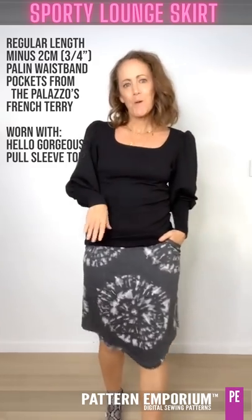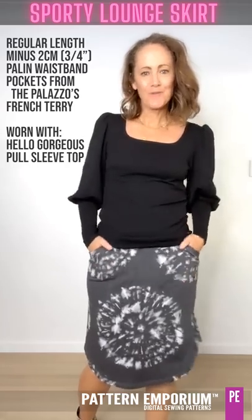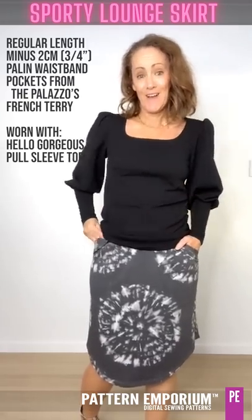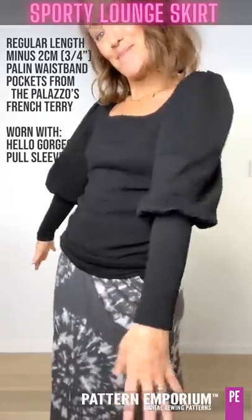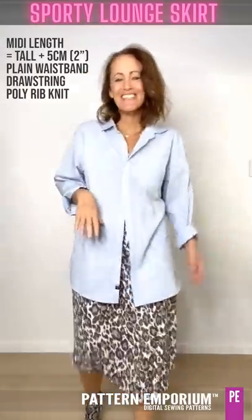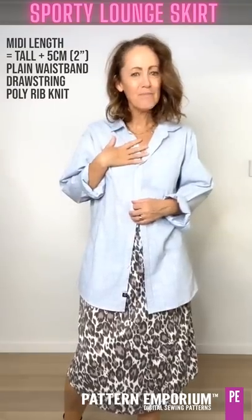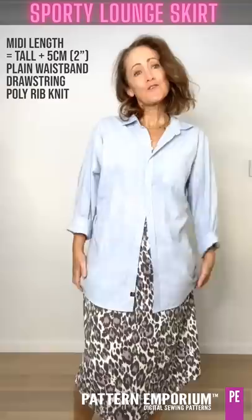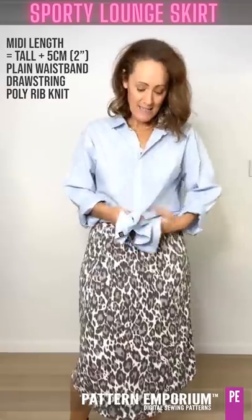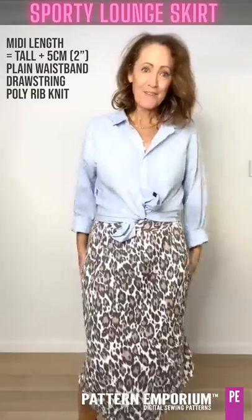Now I thought this could be quite a statement too - the huge sleeves and then gorgeous comfortable skirt. This is the Hella Gorgeous with the long sleeve option - don't be afraid to make a statement. So I've taken to wearing my son's hand-me-down shirt. I don't know whether it's because he's moved out and it just reminds me of him or that it actually looks nice. So I thought if I had a skirt to go with it, that would be amazing.